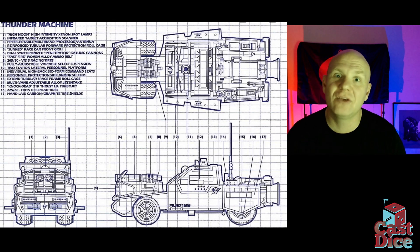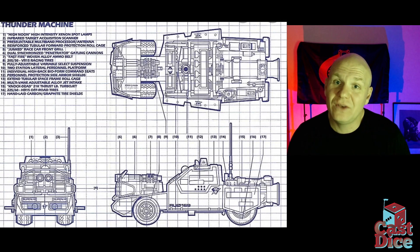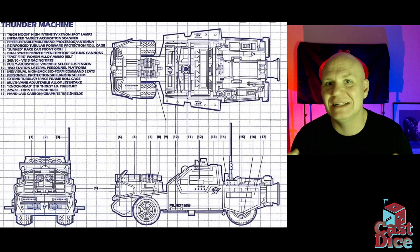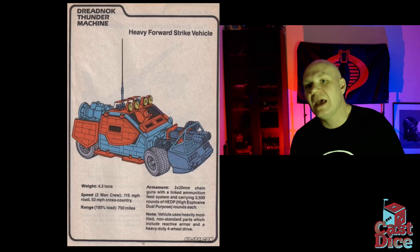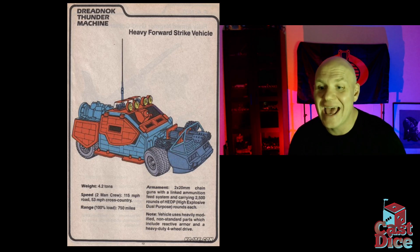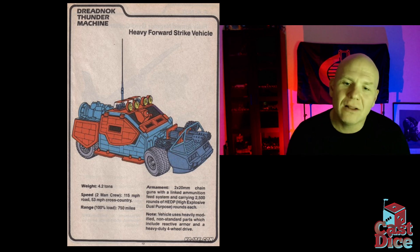This thing gets around with a giant rocket engine. The toy itself had great big rubber tires, which were a really nice feature since so many vehicles had plastic tires. The front tires actually rotated, which was a fun play feature. I loved the police lights on top and the giant miniguns on the front. According to the Order of Battle from Marvel Comics, it weighs about four tons with a top speed of 115 mph on road and 55 mph off road.